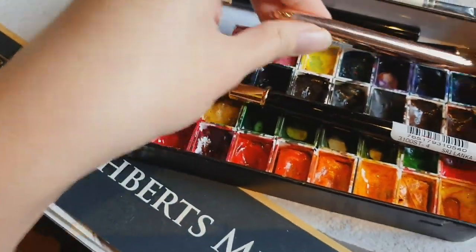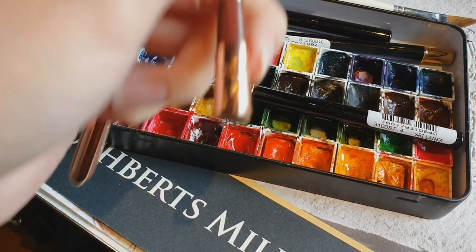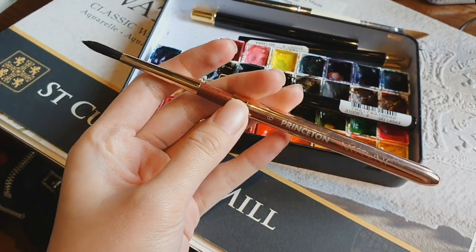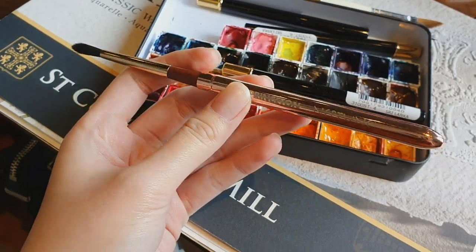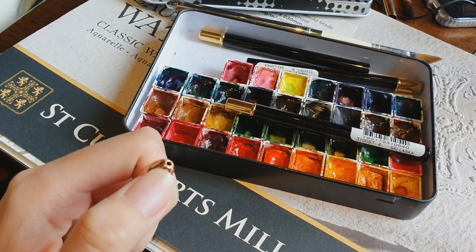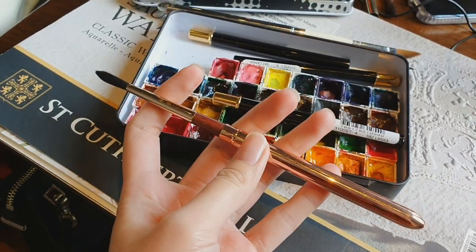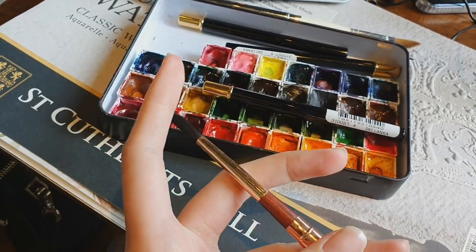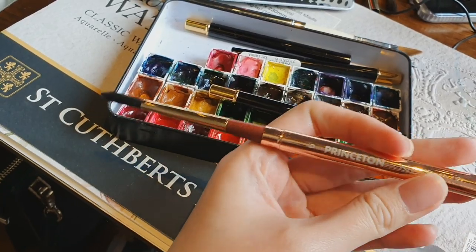Lately I've been using the Princeton Neptune Series round brush a lot — it's a size 6. I love this brush; it's synthetic but it mimics a squirrel hair brush. A tip when buying travel brushes: make sure there's a hole at the cap so your brushes can breathe. It's best to let your brushes dry before putting the lid on — putting the lid on while the brush is still wet is not advisable.